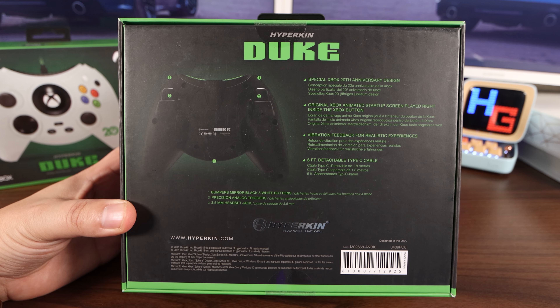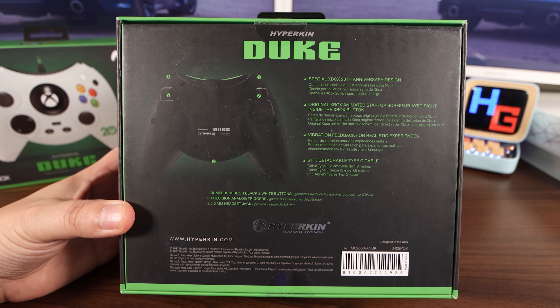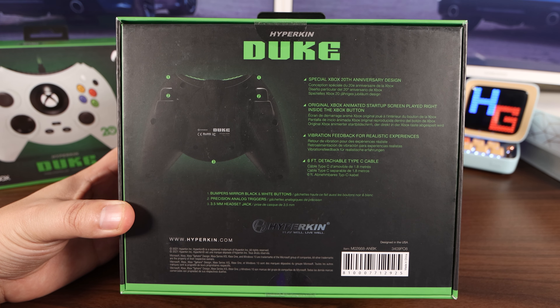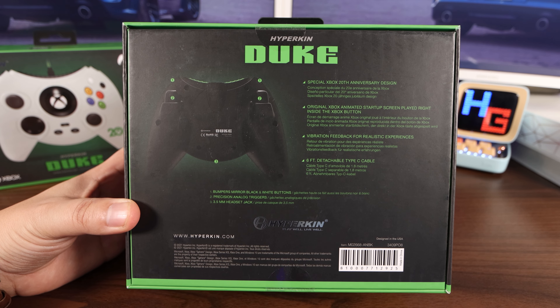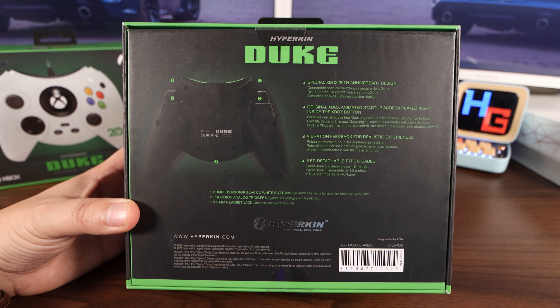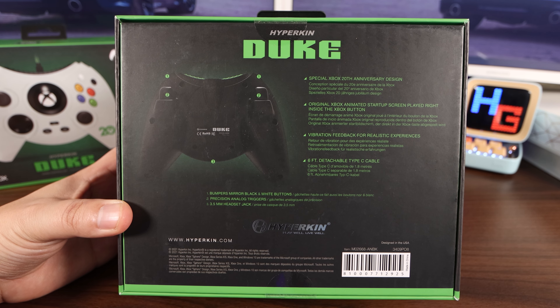On the back of the box, it goes into a lot more details. Special Xbox 20th anniversary design. Original Xbox animated startup screen played right inside the Xbox button — looking forward to that. Vibration feedback for realistic experiences and a six-foot detachable Type-C cable. It says bumpers, mirror of black and white buttons, precision analog triggers.